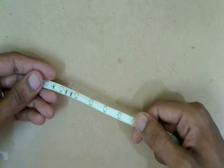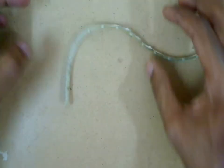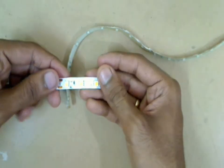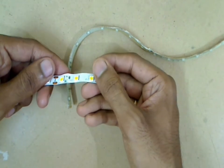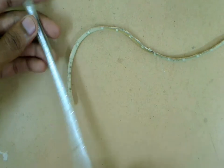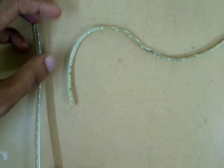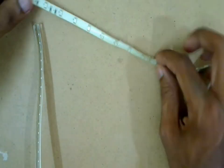LED strips come in different types. Like this one which is a 12V LED strip containing 12 LEDs per module. While this is a 12V LED strip containing 3 LEDs per module. And this one here is a special one containing 120 LEDs per module, but this is powered from 220V, not like the usual 12V LED strip.